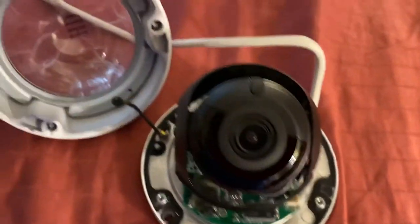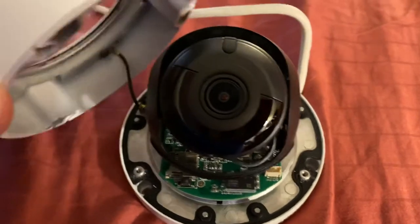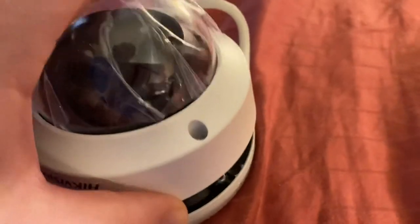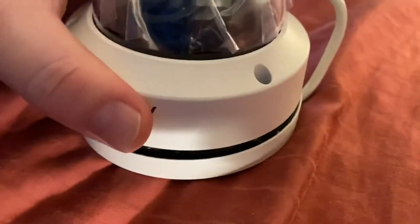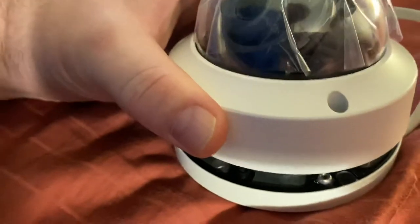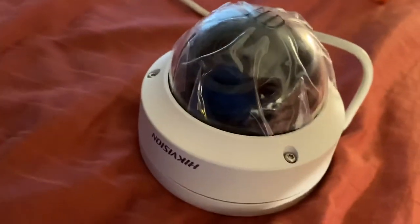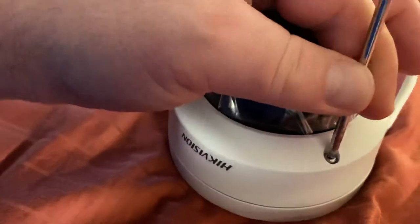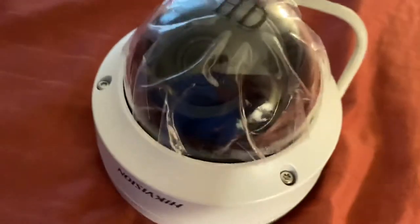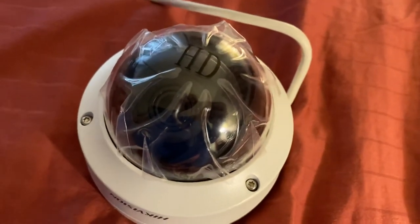Once the plastic retaining ring has been reinstalled, the dome top can be remounted to the base. Pay special attention to make sure that the mounting holes are in alignment with the receptacle holes on the base. The screws can then be re-fastened with the security tool. This completes the adjustment of the camera dome assembly.